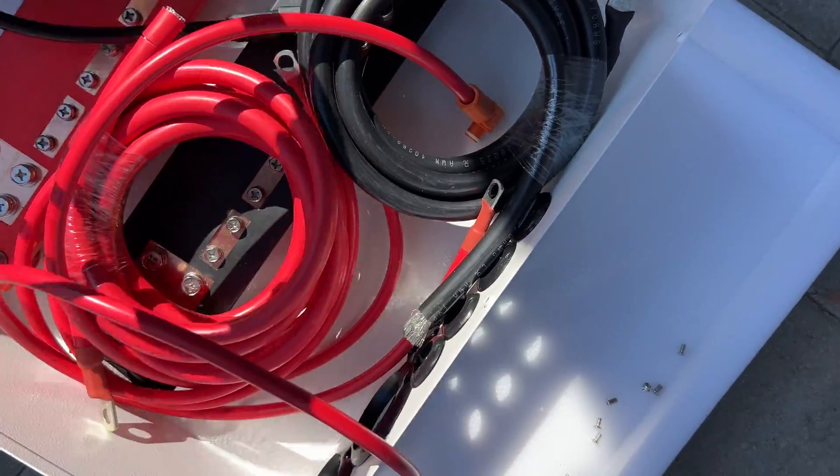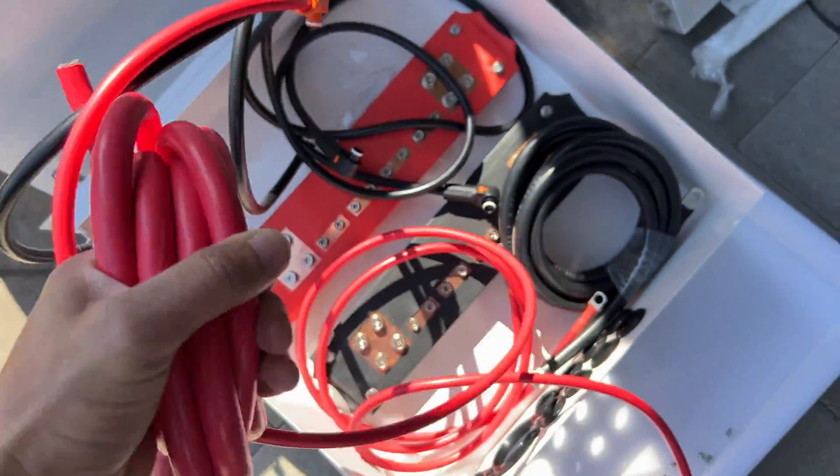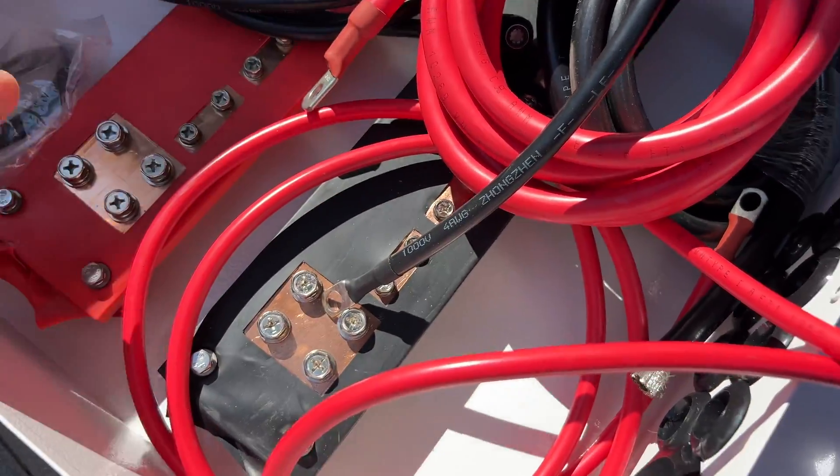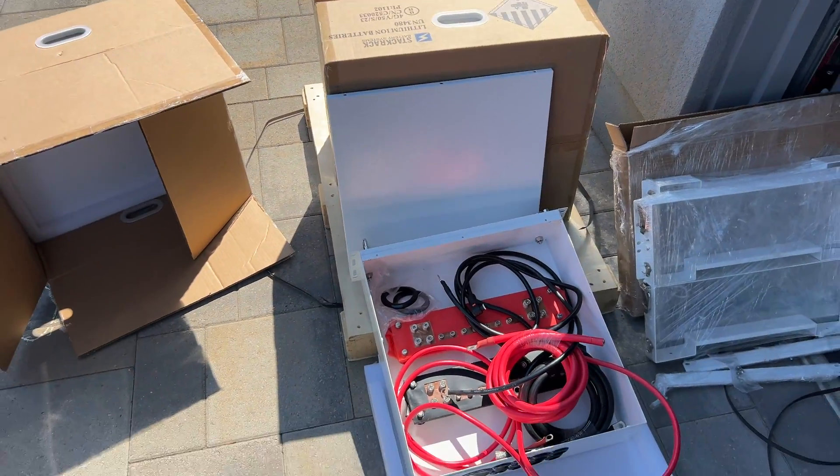Inside the cabinet we have bus bars rated at 1000 amps. We have output wires to connect from the bus bars to the inverter, and we're getting two sets of wires to connect the batteries to the bus bars.